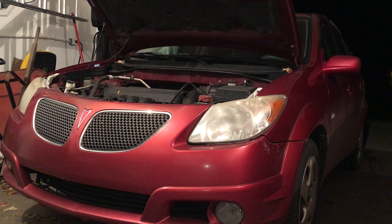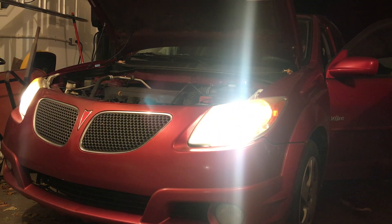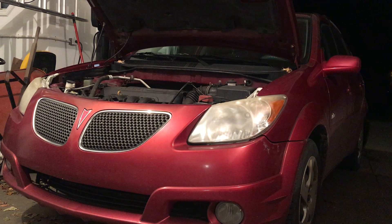Alright, now that's all done let's start it up and hear what a good starting battery sounds like. And there we go — you can tell right there, that's a strong healthy battery. It started the way it should, and I think this is all set.